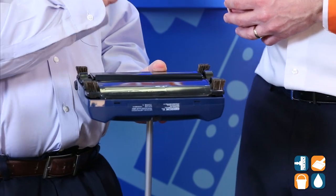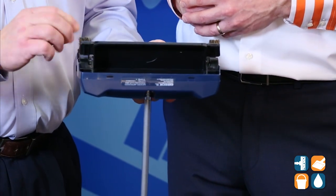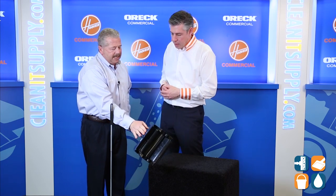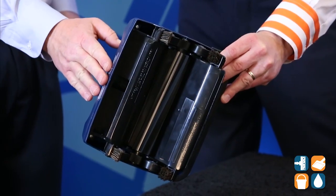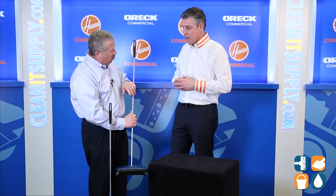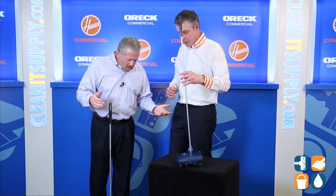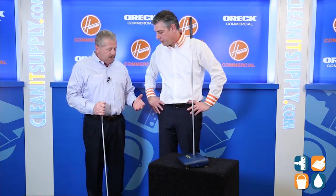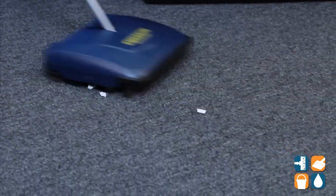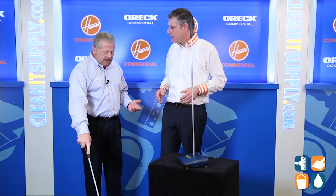Let me show you one quick thing here. When it comes time to empty it, we open this chamber and we open this chamber. Now we can gently tap this over a trash can and all the dirt and debris comes out — both trays at the same time. You close them — no cords, no electricity, nothing like that. So we go back and forth, just like this. Done, just like that.